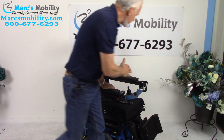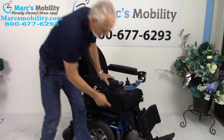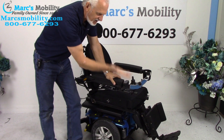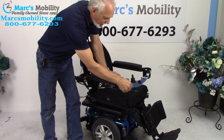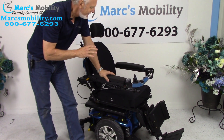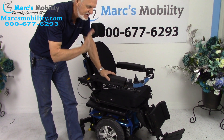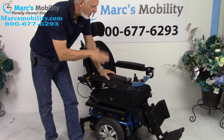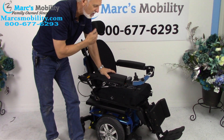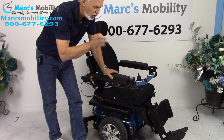There are two batteries in this chair — they're 55-amp batteries. They come out from the front; you have to have the seat elevated or tilted to get the batteries out. They're supposed to give you about 15 miles on a battery charge, but that distance varies depending on how you drive, what surface you're on, whether you're going uphill, and the weight of the user. You might get more or less than 15 miles.